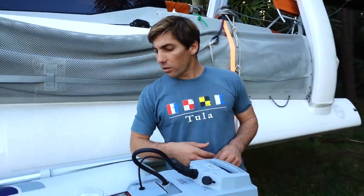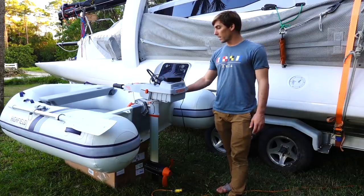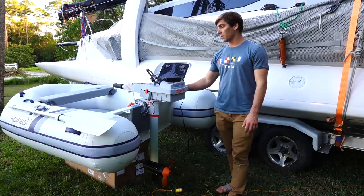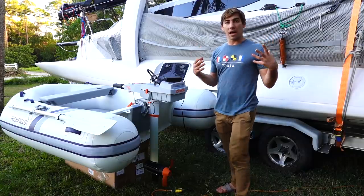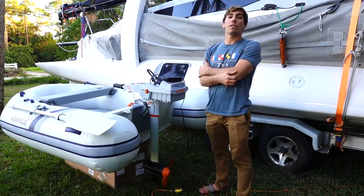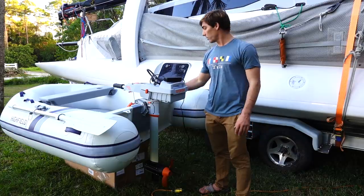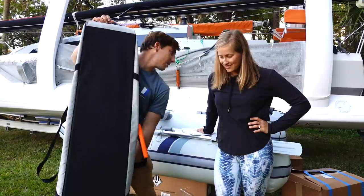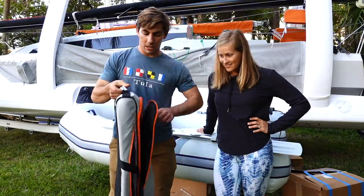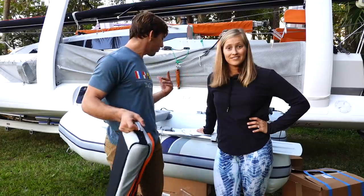It is equivalent to about a three-horsepower gas motor engine. The C model has extra battery capacity - 915 watt hours of battery. The S is for short shaft, which is exactly what the dinghy needs. We're actually just going to let this charge all the way up, put it in its carrying case, and tomorrow morning we'll go over to the beach and test this whole rig out.